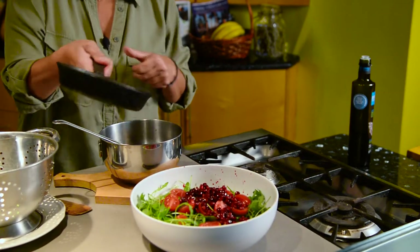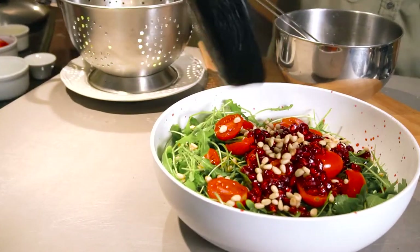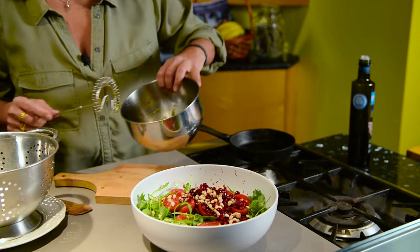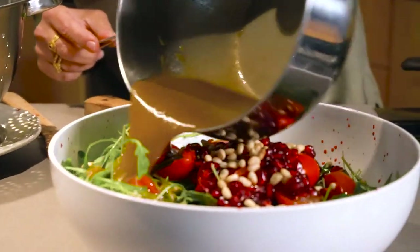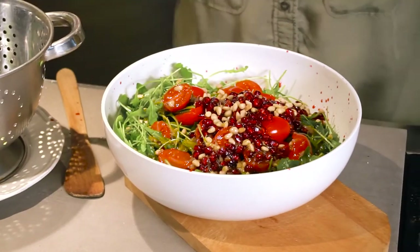You want to get those pine nuts right over the top, and a little bit of our dressing — or maybe all of it. I usually toss the salad with my hands and then serve it, so I'm going to do that and I have a serving bowl on the side.